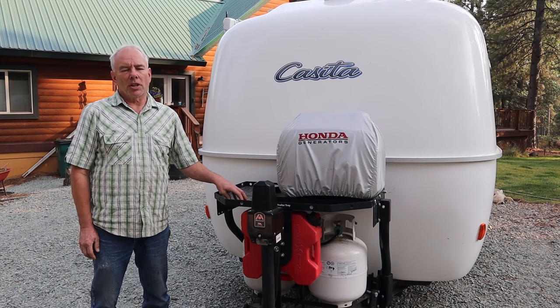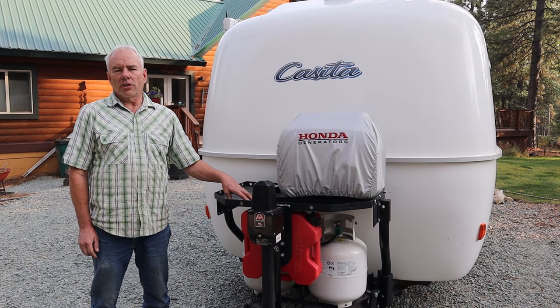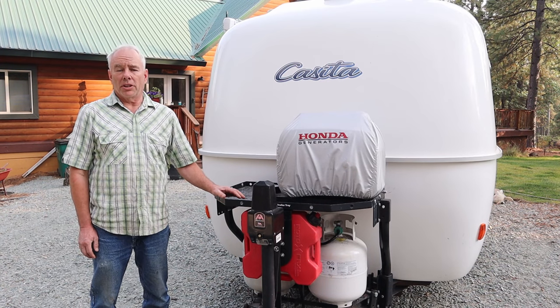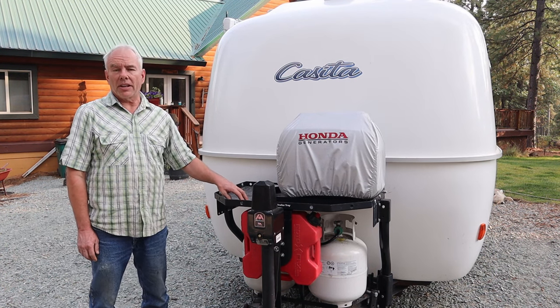One thing I don't like about it is the black powder coat is fading badly — it's actually a flat color now compared to the rest of the black on the trailer that's been there since 2013. We've only had it on about a year, so I was surprised by how badly it's faded.